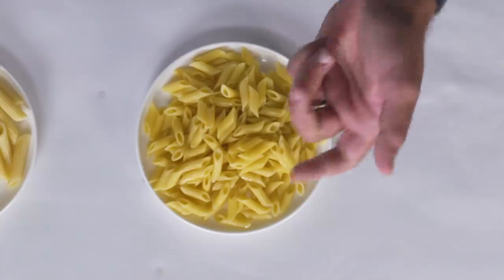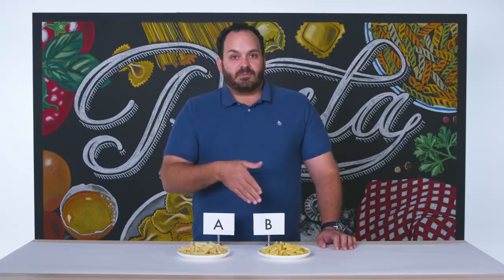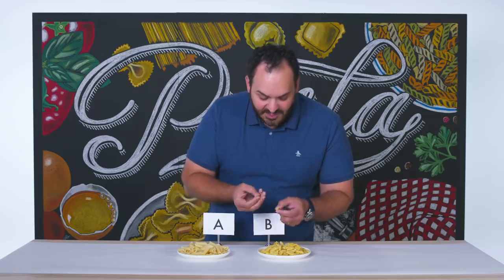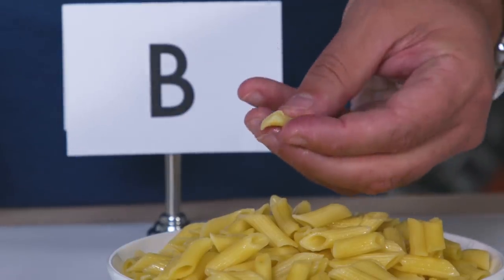Moving on to pasta B, I'm immediately looking at this and seeing that the pasta noodles are kind of sticking together. That to me is an indication of a less expensive, less quality pasta product because the starches on the outside aren't as maintained as on a better quality product. This is still holding its shape pretty well after it's been cooked, but it doesn't bounce back as aggressively in my hand as pasta A did.